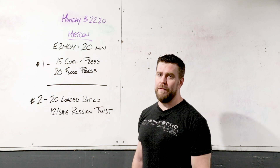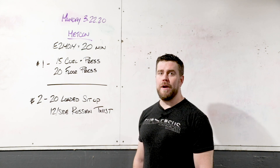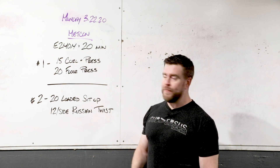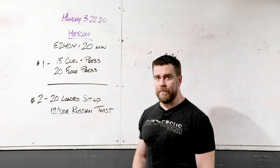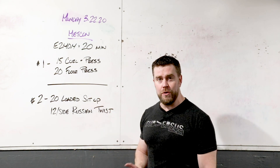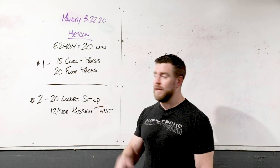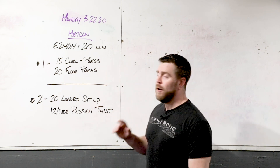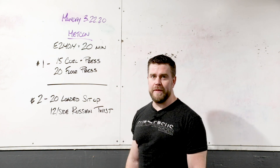Now talking about the Metcon for Monday. This is a 20-minute piece. Every two minutes you're going to accomplish a couple of tasks. At zero, you get 15 curl and presses and 20 floor presses, then rest until the two-minute mark. At the two-minute mark — station two — you get 20 loaded sit-ups and 12 per side Russian twists. Back and forth at zero, two, four, six, all the way through until the clock hits 20 minutes. Let's take a look at all these movements.